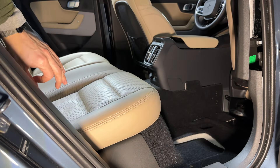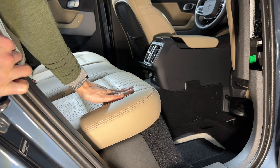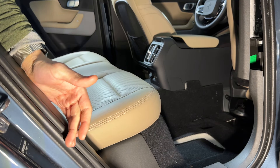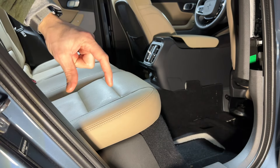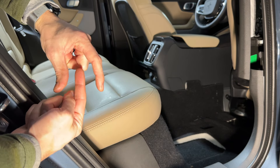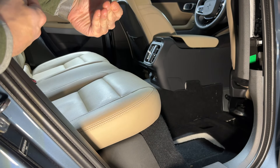Really the only thing keeping the bench in place is two clips — one on the passenger side, mirrored on the driver's side. It's kind of a weird design where you can try to use a flathead screwdriver. Essentially, you have a receiving clip and a male clip, and you really need to push the male clip in, and then that allows the bench seat to come out.